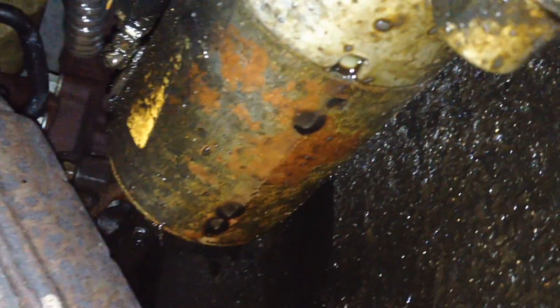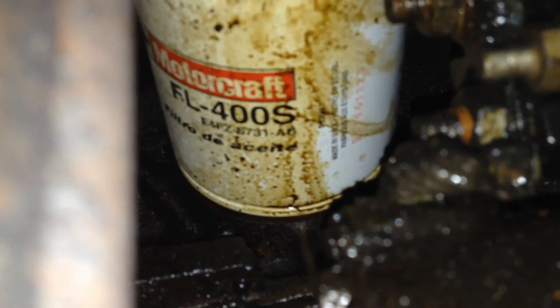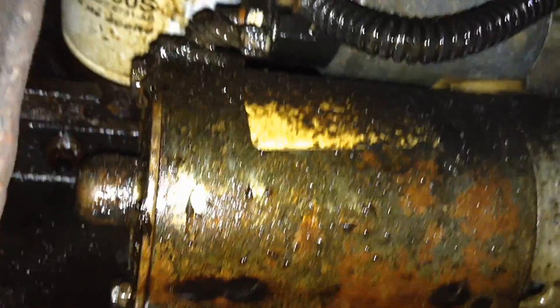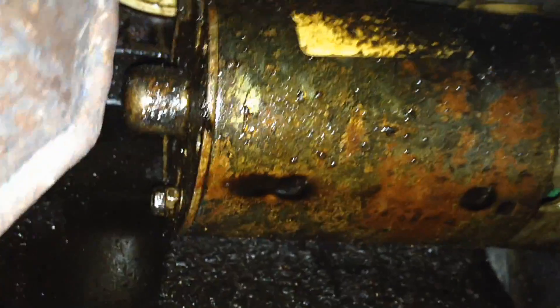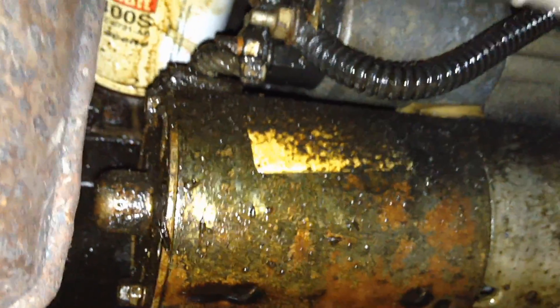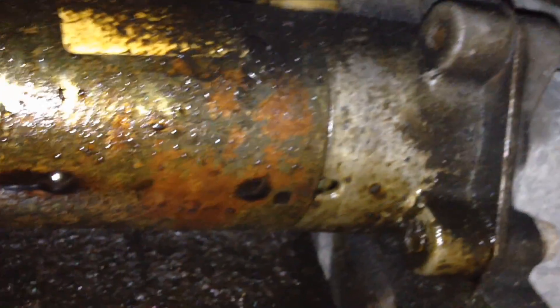Underneath the car you can see it's just totally oil-soaked. This one actually has a leaky oil filter — you can see how oily it is up there, coming down and soaking the brushes big time as it gets in there. I've actually pulled one of these apart before and the brushes just look destroyed from being soaked all these years.